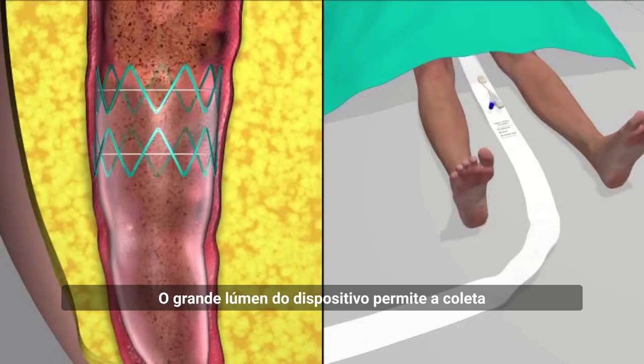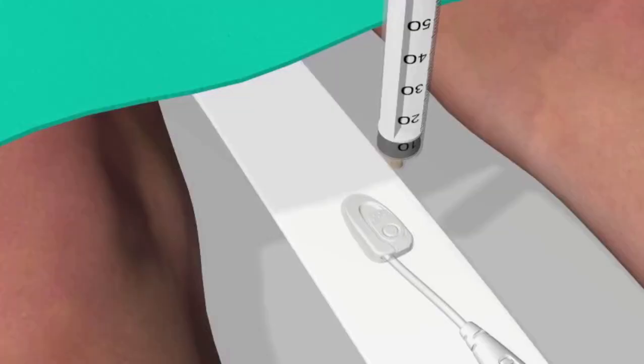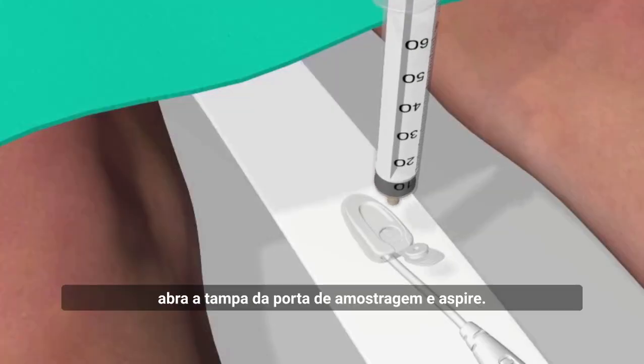The large lumen of the device allows varying consistency of stool to be collected. If a stool sample is required, open the sampling port cap and aspirate.